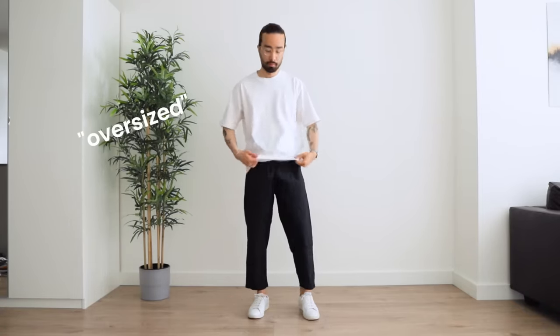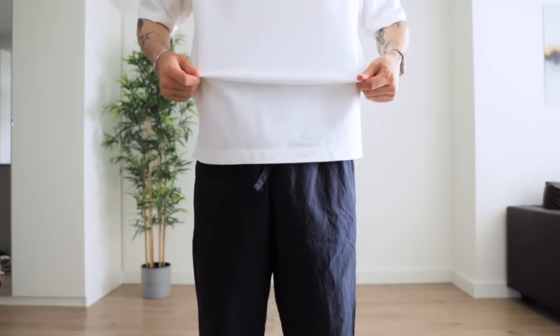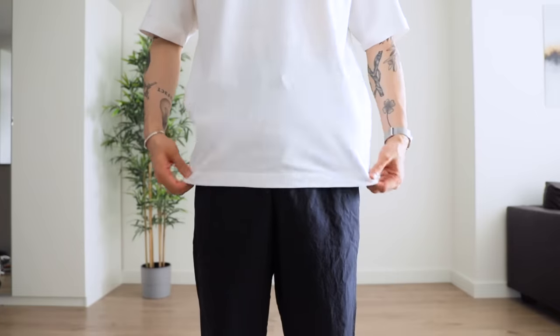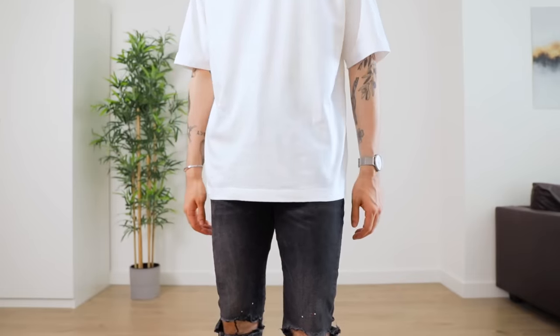Look out for words like 'oversized' or 'relaxed' when you're shopping. You want your t-shirt to be looser than usual around your torso and sleeves, but the actual length of the t-shirt doesn't need to be that long — you could even have a cropped oversized t-shirt. For a more or less standard length, you can go anywhere from hip level to the bottom of your crotch or slightly below. There's a lot of flexibility here depending on the look you're going for and whether you want to tuck it in or not.